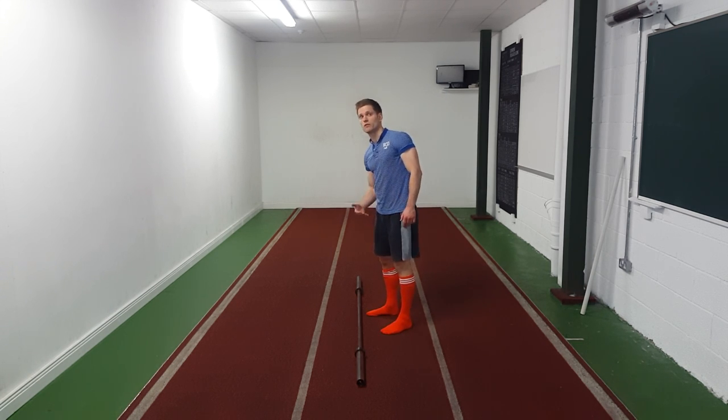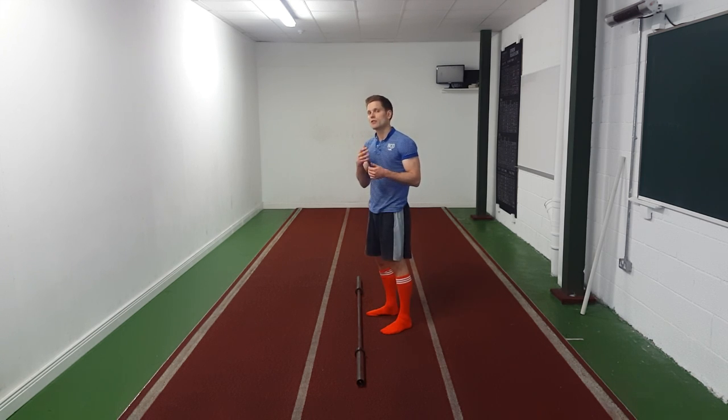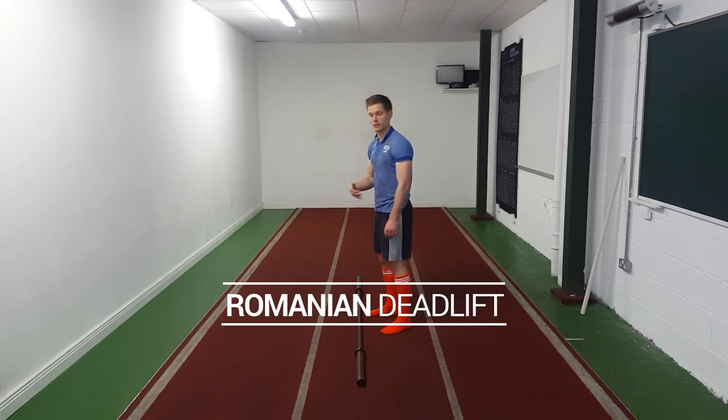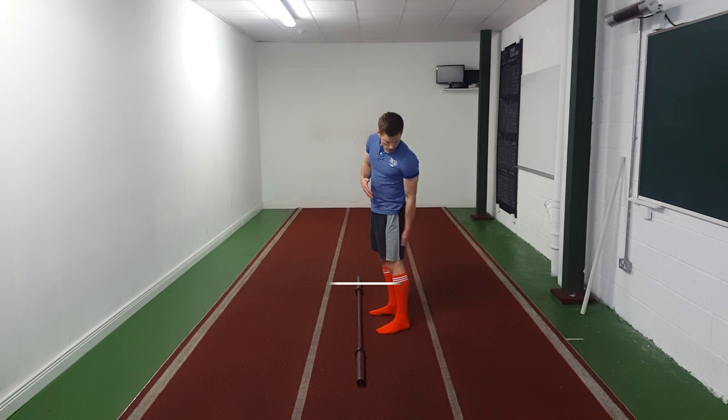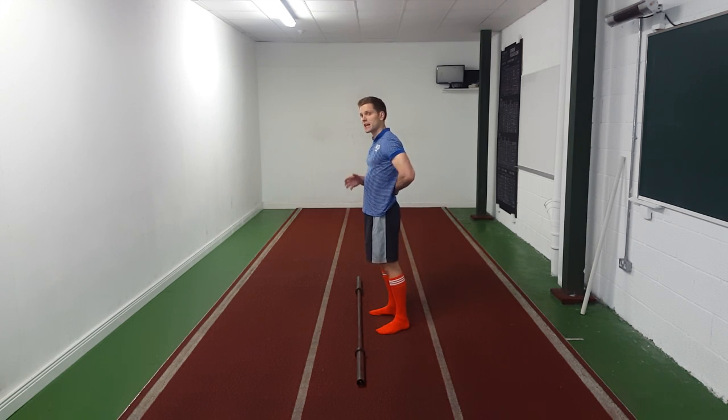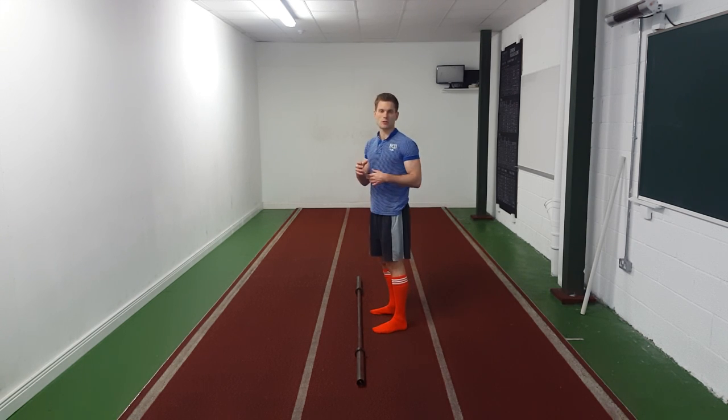The full deadlift all the way to the floor brings in a lot more upper back. If you're full deadlifting and you don't know your body, you won't know whether you're working upper back, lower back, glutes, or hamstrings. If you're doing a Romanian deadlift using the technique I'm going to show you, you're going to emphasize hamstrings and glutes. It's not uncommon to feel it in your lower back even if your technique is perfect — it's the weakest link in the chain that works hardest. Eventually that will get stronger over time.